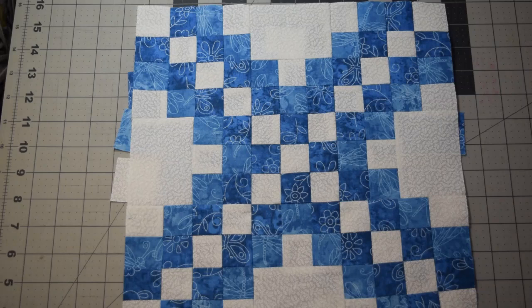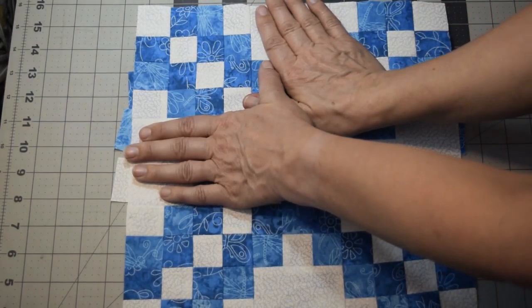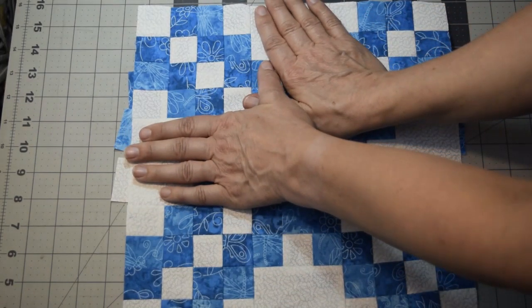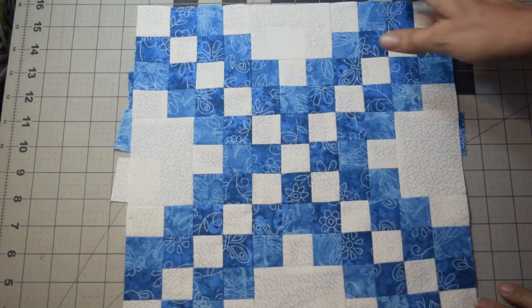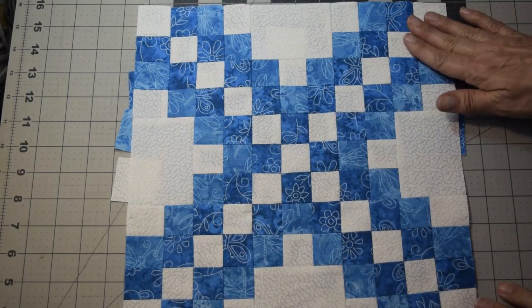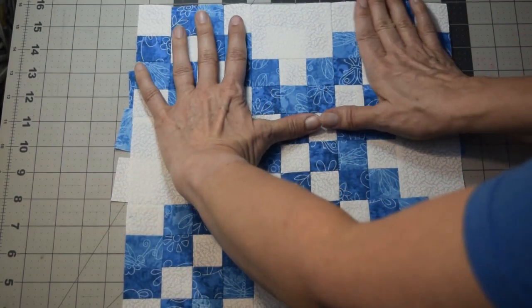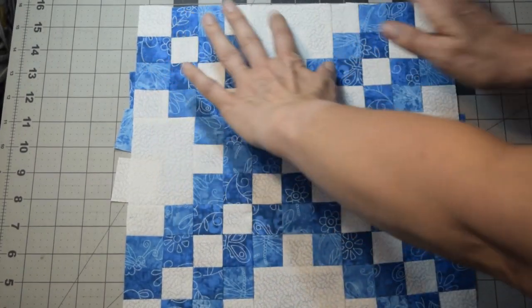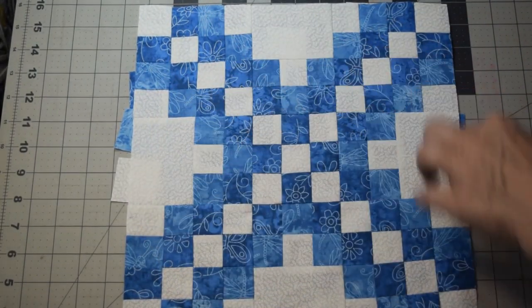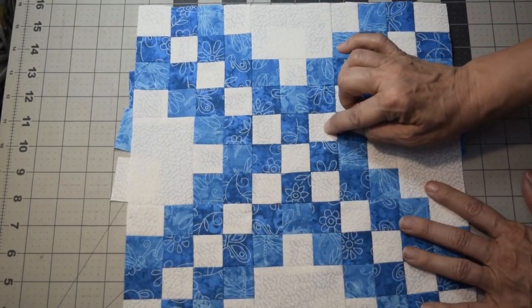Basically putting this together, we're going to section it into different sections. We've got this corner piece here, that is four blocks by four blocks, and that is identical on all four of your corners — you're just rotating it around. So we'll create four of those, then this section here between the two. Of these seven pieces, you have four of those as well, and you're just rotating them. And then in the middle, we've got a nine-patch square.